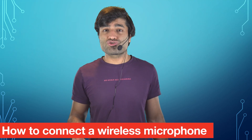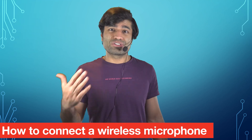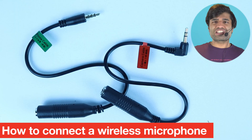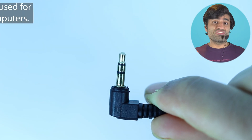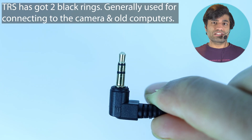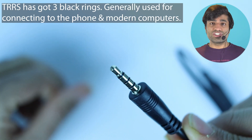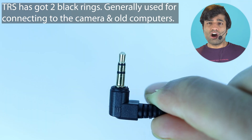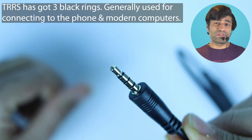I've spent a few hours trying to figure out how to connect my wireless microphone to my computer. A wireless microphone could come with two cables with two different ends. One is called TRS and the other is called TRRS. TRS has two black rings and TRRS has three black rings.